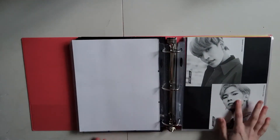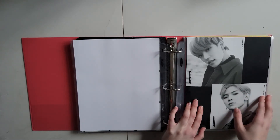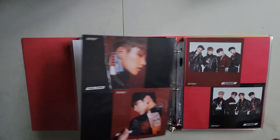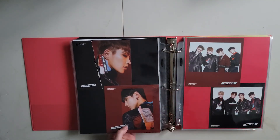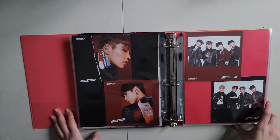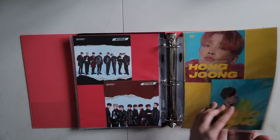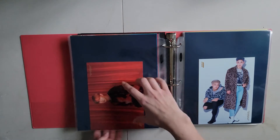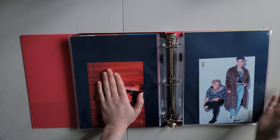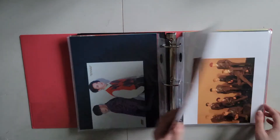I recently came across — my friend sent me a link to a YouTube video — and this person found these two pocket pages that perfectly fit these postcards. But they're from a German company and she only found them on eBay and the shipping is like ridiculous. I think it would just look a lot better. They fit these sideways and I'm like oh my god I need them so badly because I could save so much space if I could double up like that. But yeah anyway, that's the struggle. I think every Ateez collector knows that struggle.